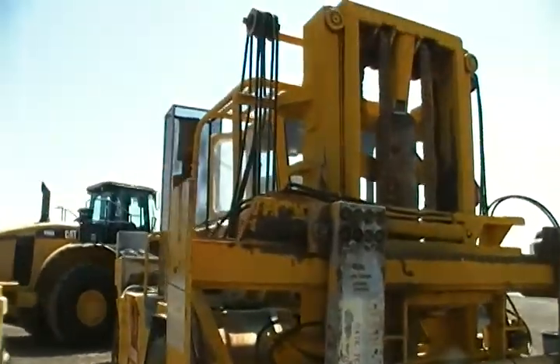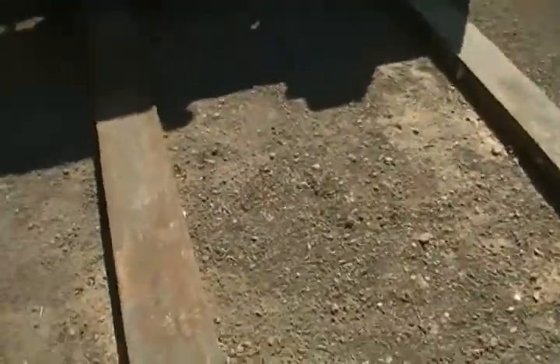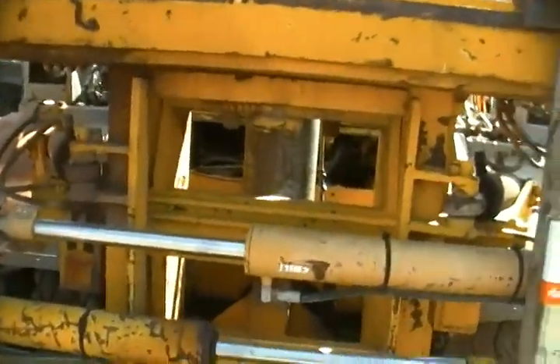All right, we're just going to take a quick look at this really big forklift. These forks are probably six, seven feet long. You got your hydraulics here to move the actual forks back and forth.